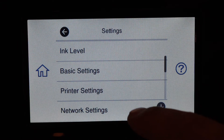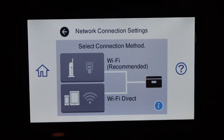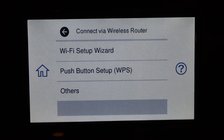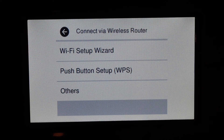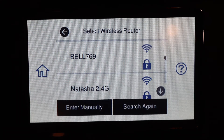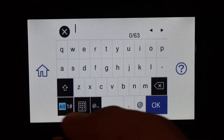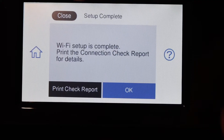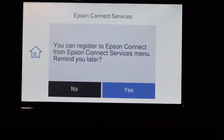Go to Network Settings, then Wi-Fi Setup, select Wi-Fi Recommended, then Start Setup, and choose Wi-Fi Setup Wizard. Select your Wi-Fi network, enter the password, and click Start Setup. Once the setup is complete, click OK.